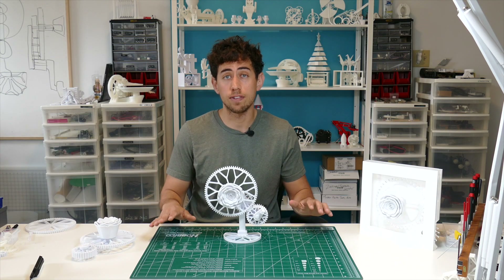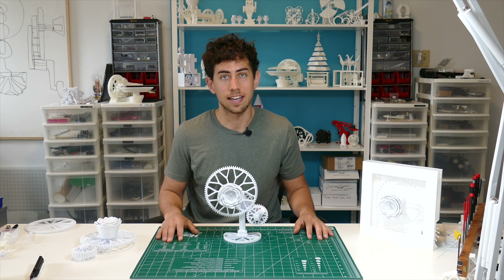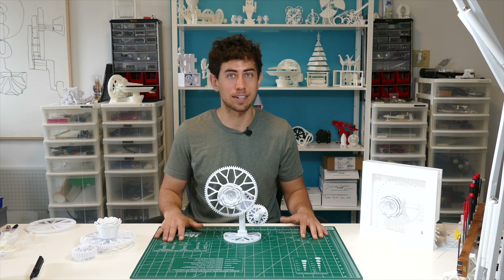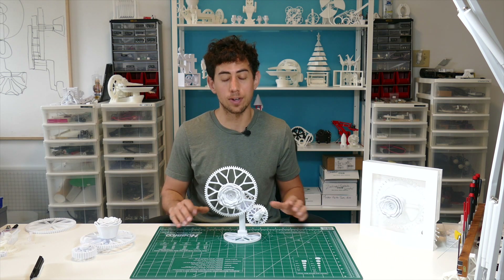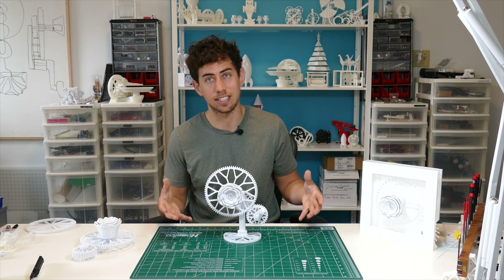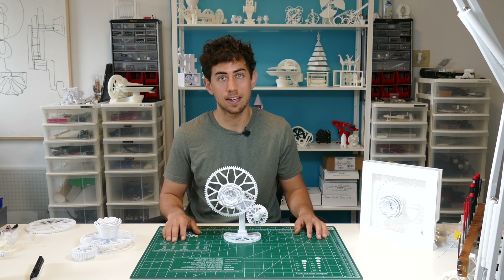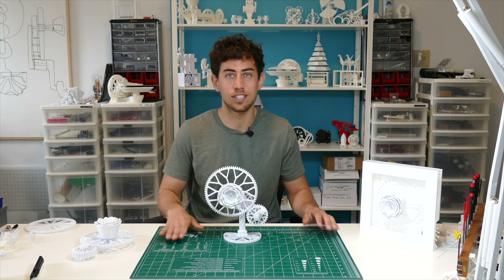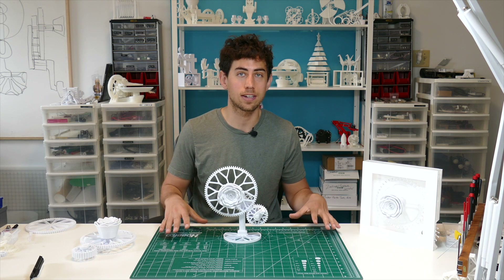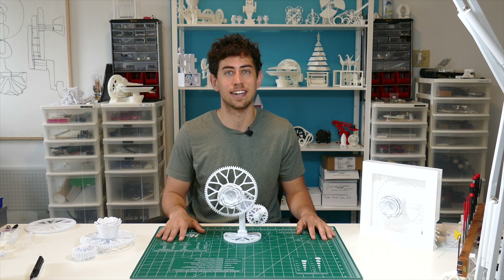A lot of you have been asking me to explain my creative process, and it's been a challenge to figure out how to do that because it's something I just do. I'm going to work on making more videos like this explaining how these things come to life, and I'd love to hear your feedback. If you have any questions, comments, or suggestions — things I could explain better — please let me know in the comments below and I'll work those into future videos. Thanks again guys and I'll see you in the next one.